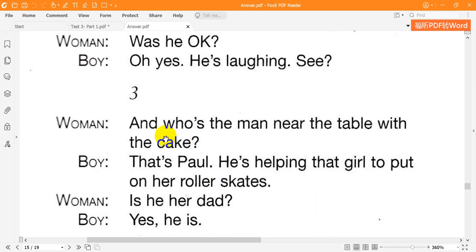Three. And who's the man near the table with the cake? That's Paul. He's helping that girl to put on her roller skates. Is he her dad? Yes, he is.